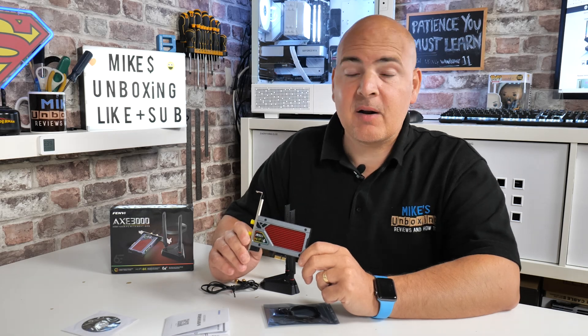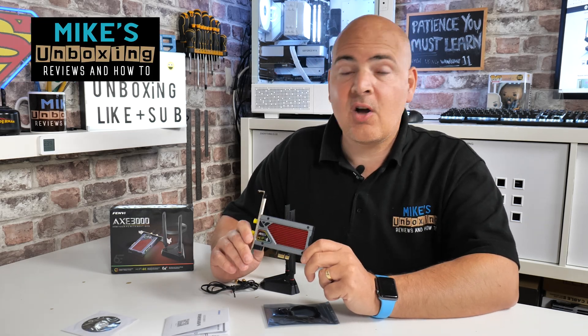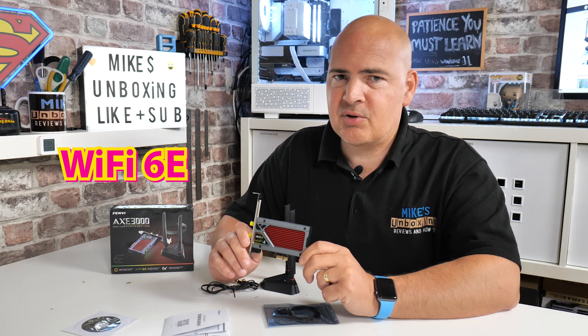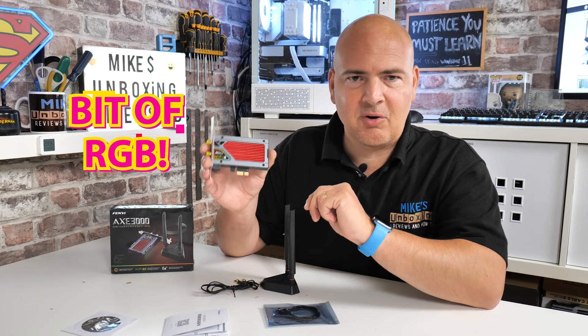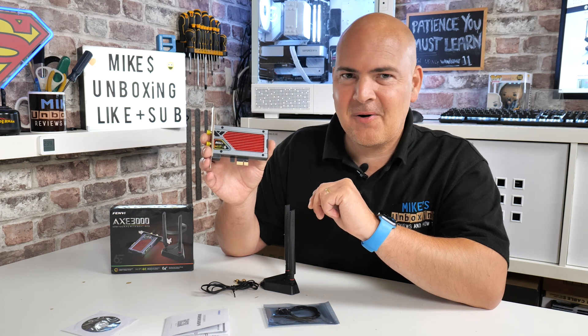Hi, this is Mike from Mike's Unboxing Reviews and How-To, and on today's video we're going to show you how to add Wi-Fi 6E, Bluetooth 5.3, and a little bit of RGB to your desktop PC. Keep watching to find out more.